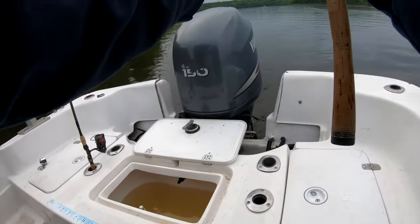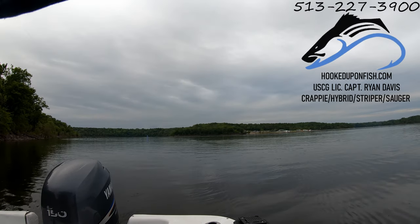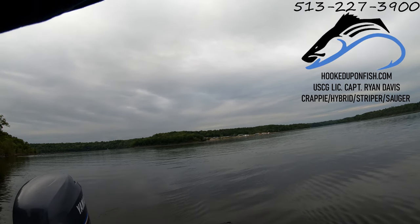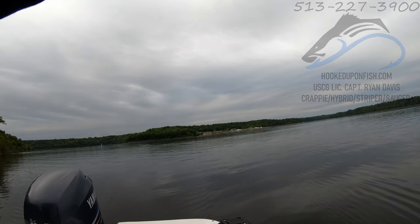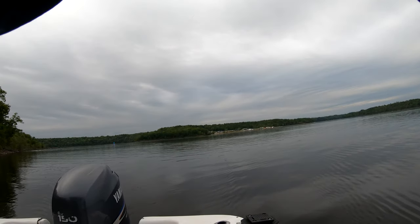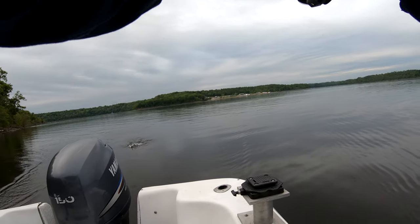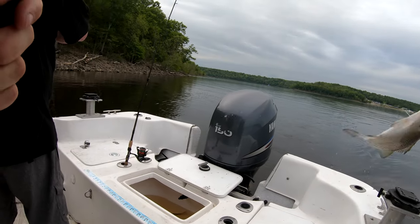There we go. We'll stay out of the other line. I think he's out of it. Yeah, we should be good. All right, he was doing the spiral. We got the pole to my right going now. Oh, this is great. This is perfect. This is my favorite fish right here.